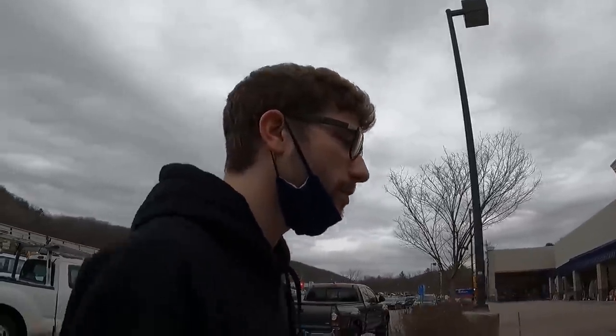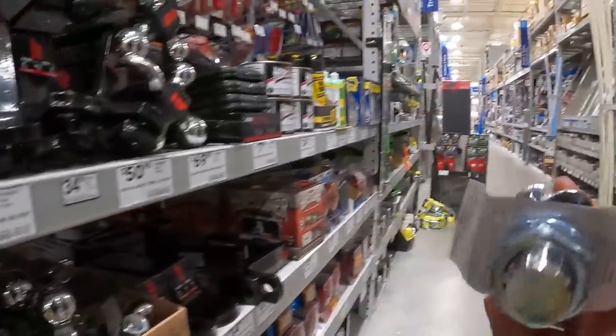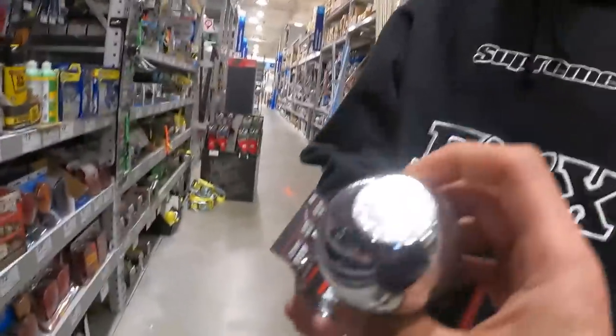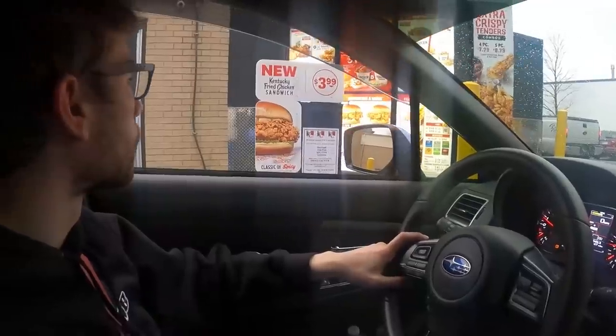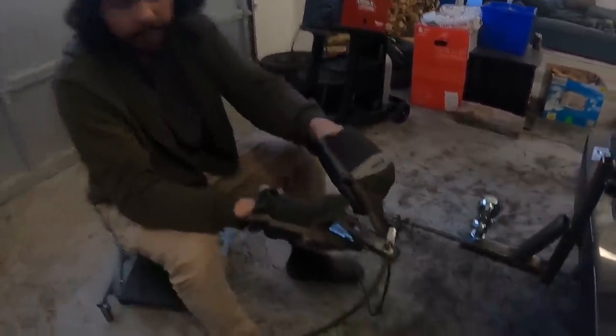We're at Lowe's and we're going to buy a trailer hitch for the Civic and also get a new eyelet for the ground on the welder. You just need the ball. This should be the one right there — this one might work. Let me get that ball. This is our CEO AJ's welder — we fixed it for him.